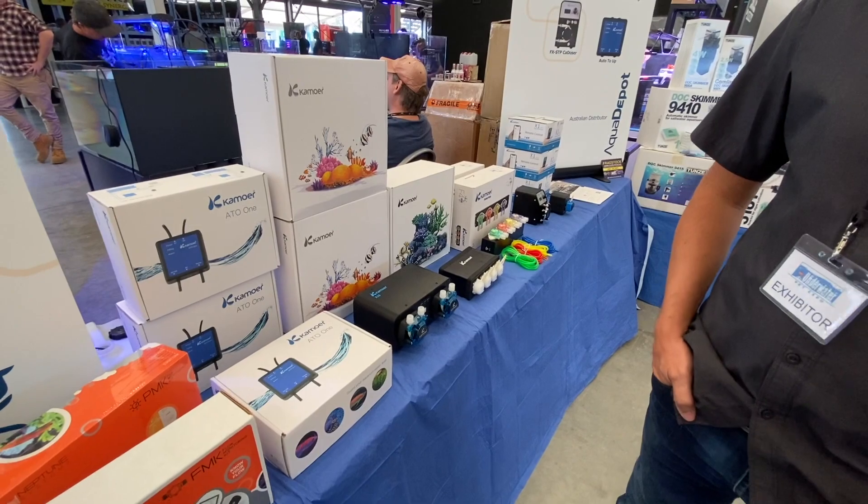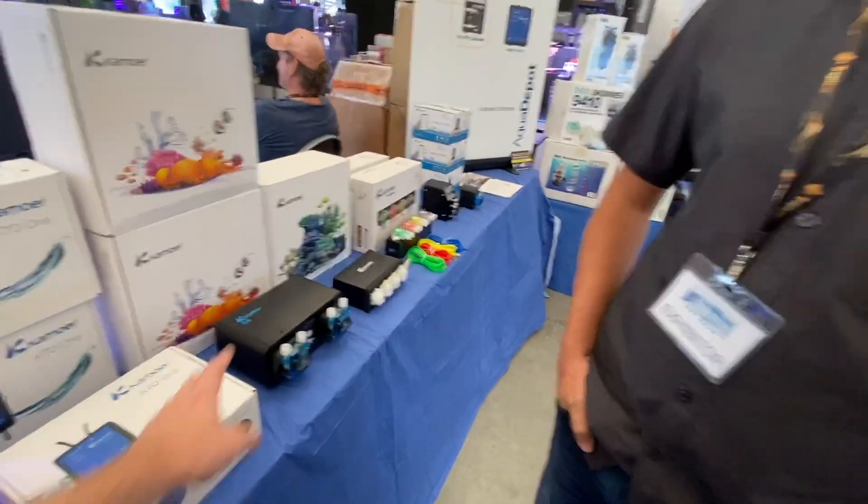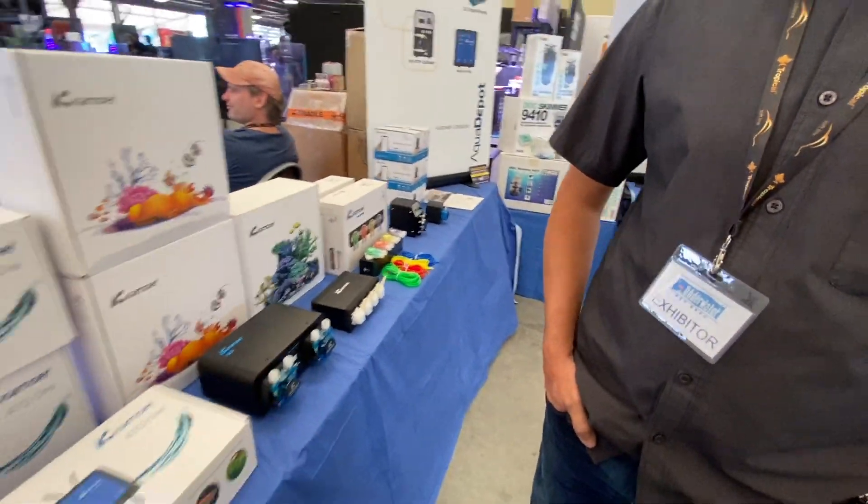With Kamara you've got a full range of dosing product needs covered, and auto water changes is something I've always advocated for, so I'm personally very excited to see products like this hitting the market.